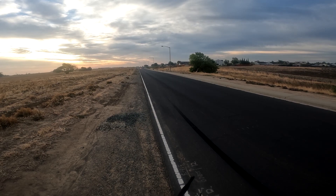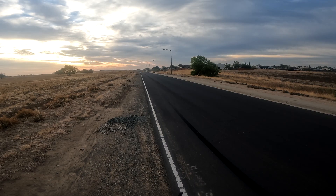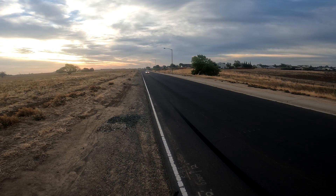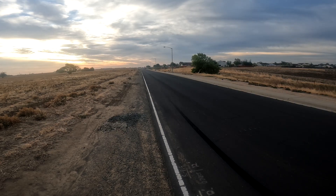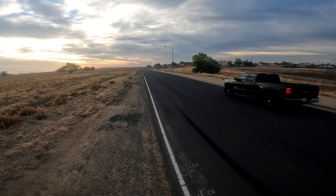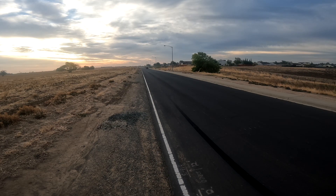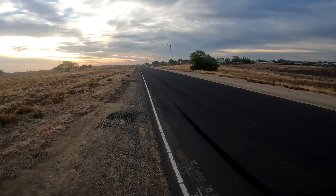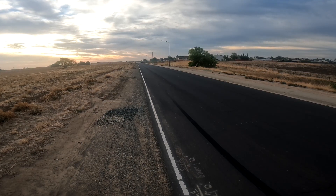That car came around that corner — I stopped just in time. Let it get past me so I can see. Let it get back. Got a clean pass, so...